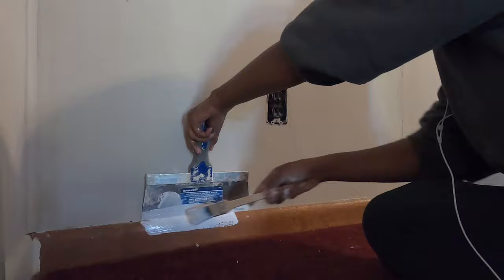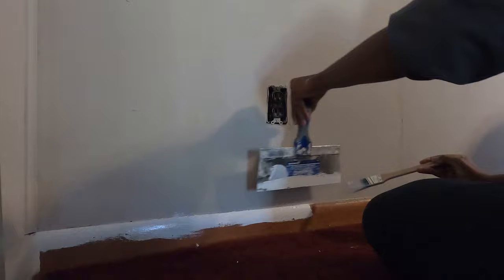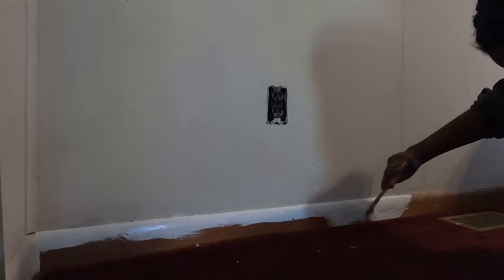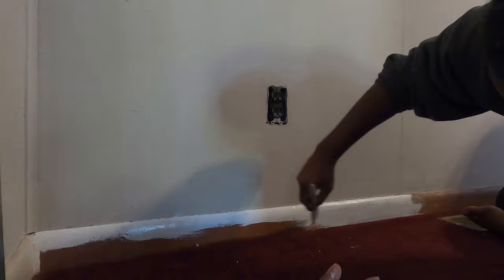I decided to add this extra piece — I am also painting the trim, which is a wood color. I first tried to paint it with the white paint and that did not work. So what I did was sand the trim down with about 200 grit sandpaper, then go in with this Valspar bonding primer, which is a very thick consistency. I did one coat of that and then two coats of the white paint.